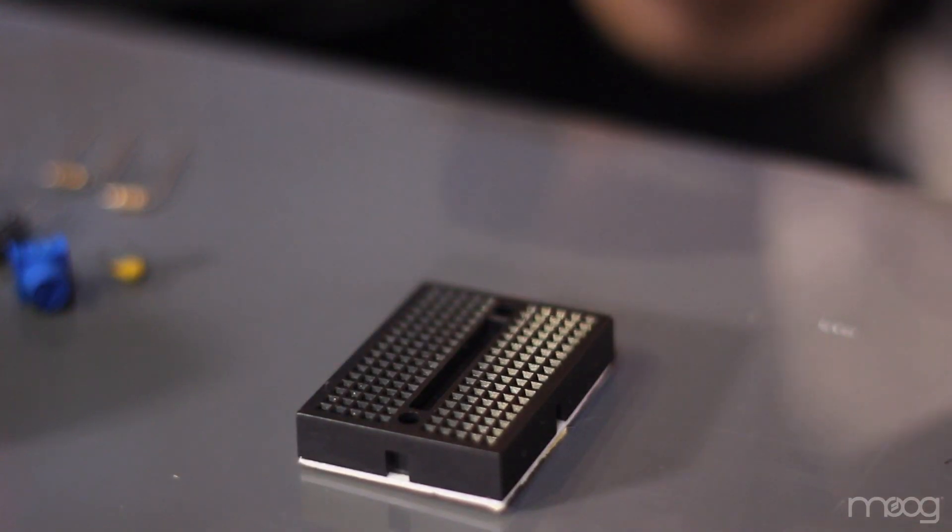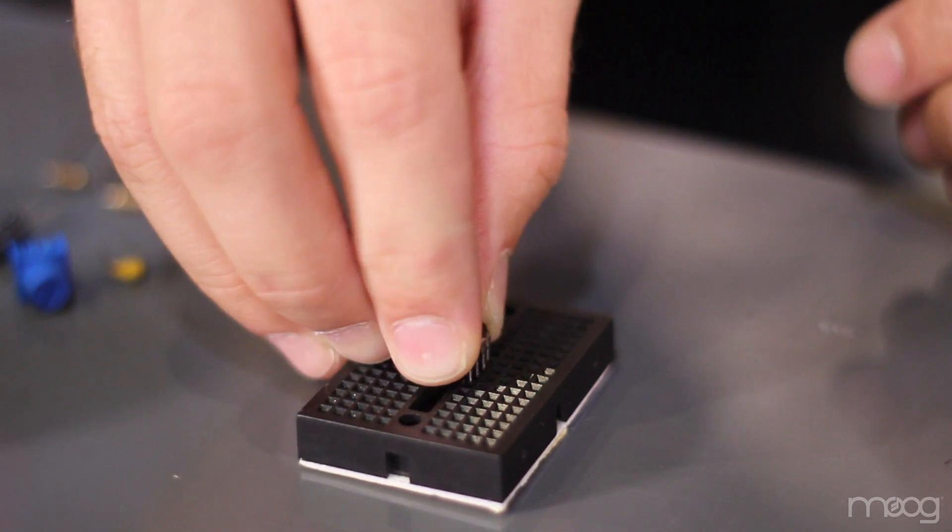We'll also need our breadboard, screwdriver, and jumper cables. First, take your 555 chip and place it in the center of your breadboard.